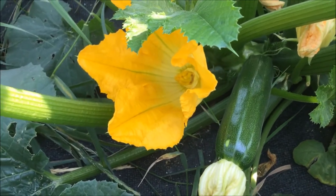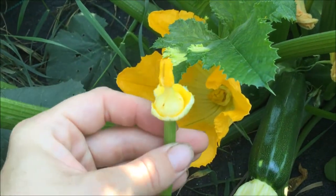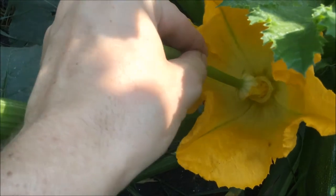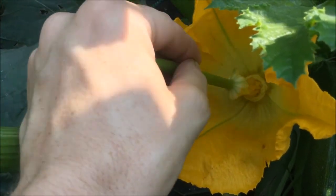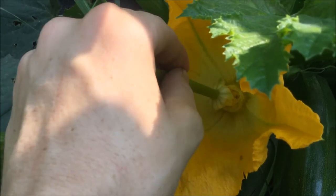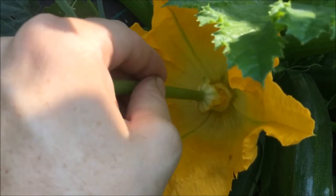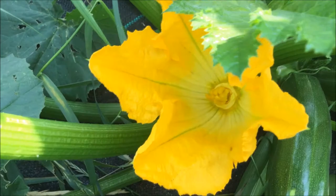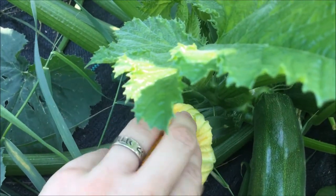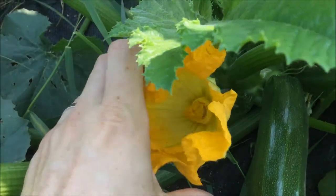So the next morning, after I've taped these shut, I come out here. I pick the male flower, but I leave a handle to hang onto, and I take the petals off so that I can use this like a paintbrush to paint the inside of the female flower with pollen. If you want to, you can use male flowers from multiple plants so that you get some more genetic diversity without having to save a whole bunch of squash for seeds. After I do that, I shut this flower back up and put tape around the whole thing to keep it tightly shut so that bugs can't get in there and mess up what I just did.